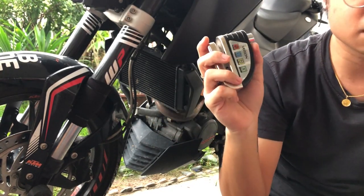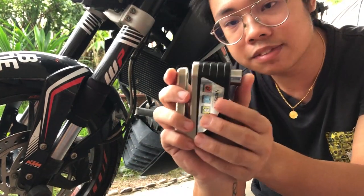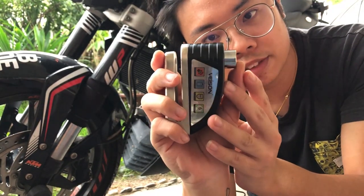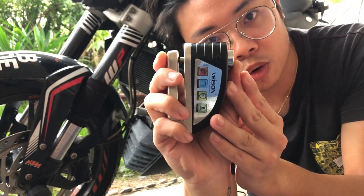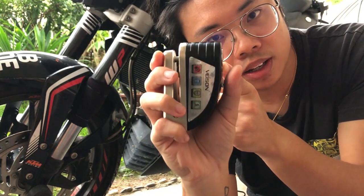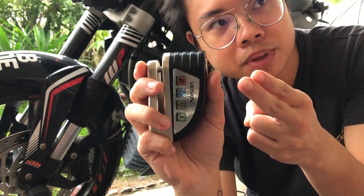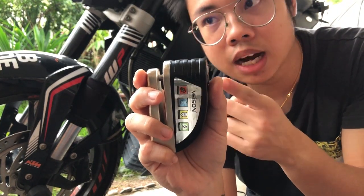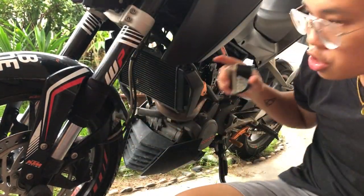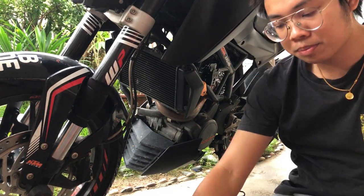Very loud — my neighbor is going to complain. So how do we deactivate it? You half-click it — one soft beep — then full click. It will give you two soft beeps, which means the alarm is off. So nothing will happen. You can store it at your holder.